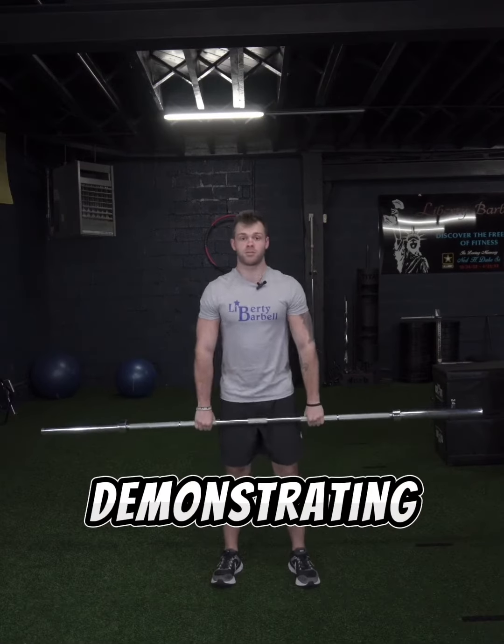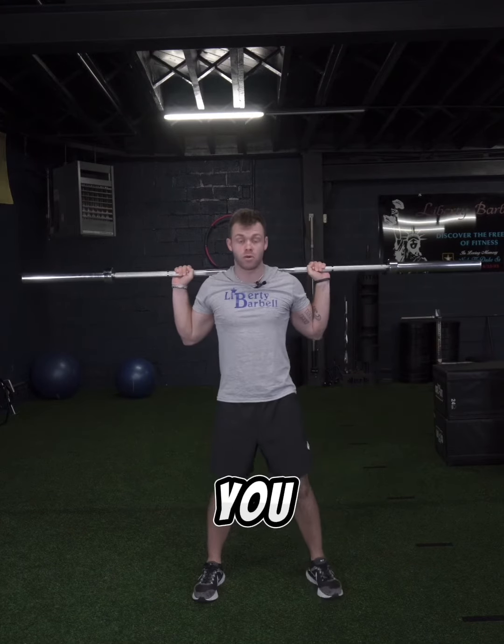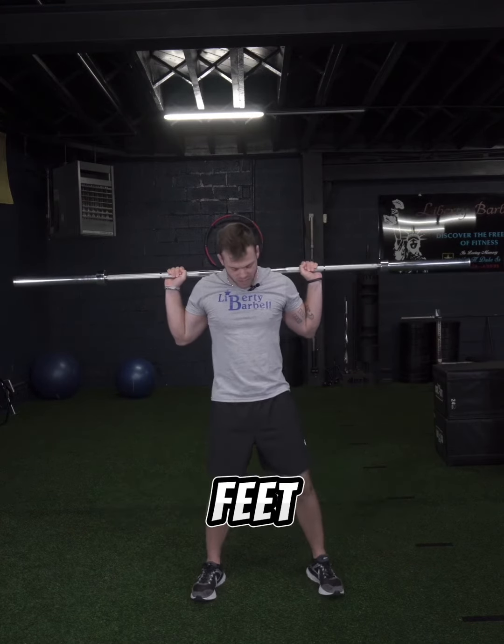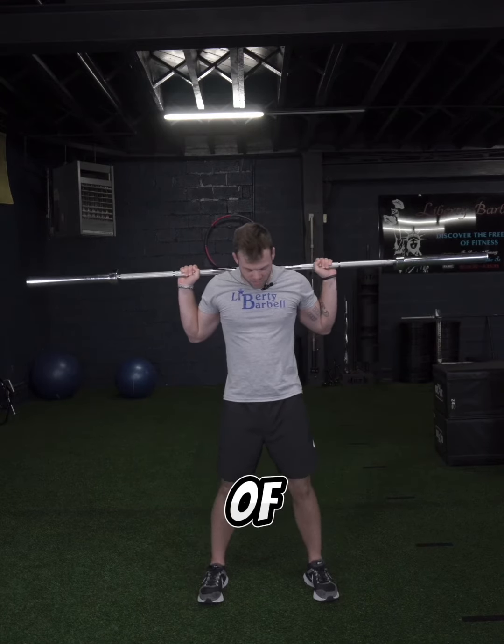Now I'm going to be demonstrating how to do a barbell back squat. Depending on where you are most comfortable, you want to have your feet either slightly wide with toes pointed out, or about hip width with toes pointed forward.